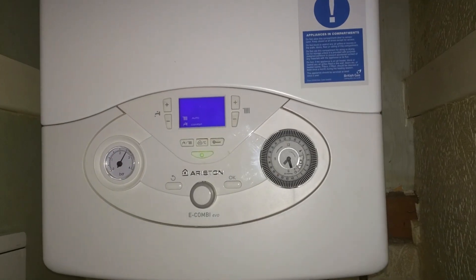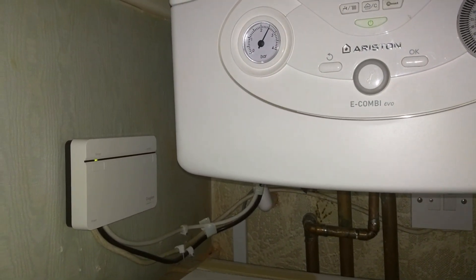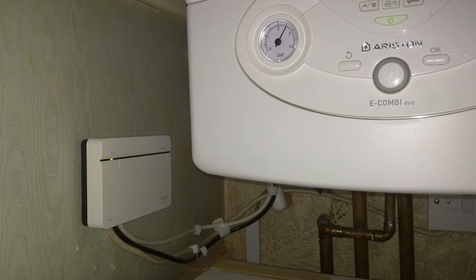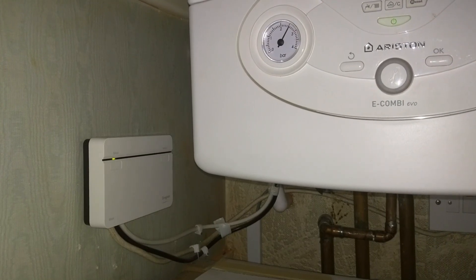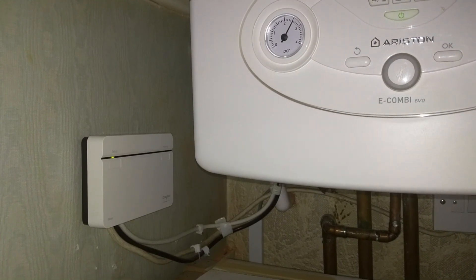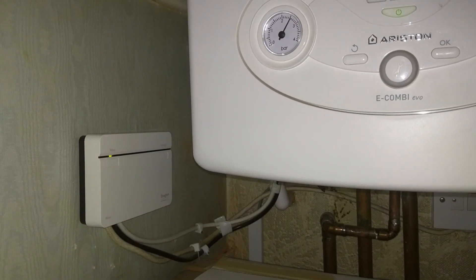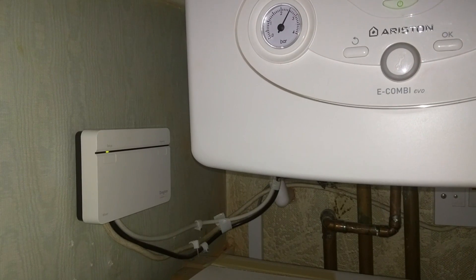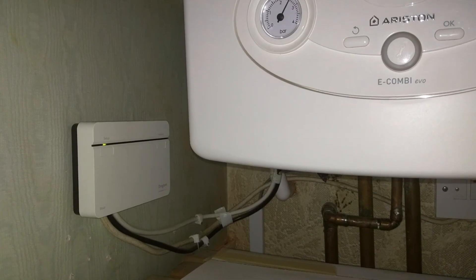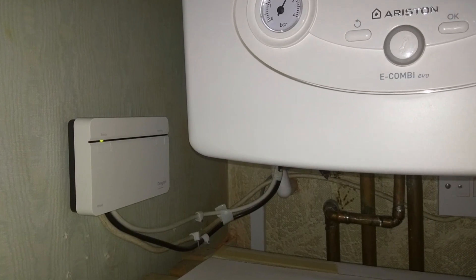Here we are in my boiler room, and as you can see I have mounted on the wall just to the left the Drayton Heat Hub. The Drayton Heat Hub has built-in WiFi in the hub itself, which is unlike other competing thermostats which require you to have cabling and extra hubs connected to your router directly. This is the beauty of having wireless in one unit. My router is situated two rooms away from this boiler room, and since I've had this system installed I've experienced no drop-outs whatsoever — the signal has been absolutely fantastic, rock solid and steady.